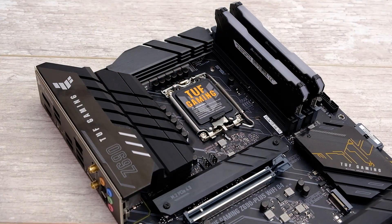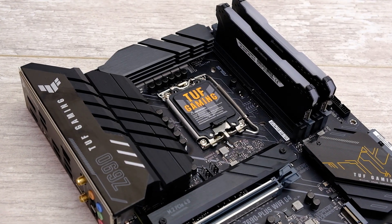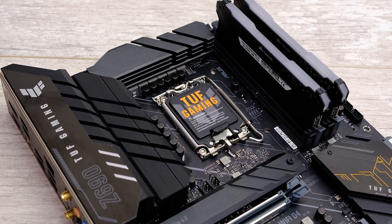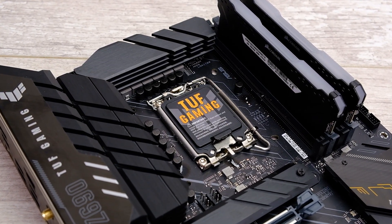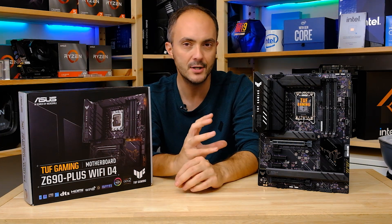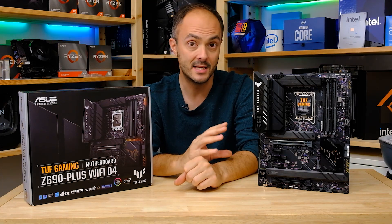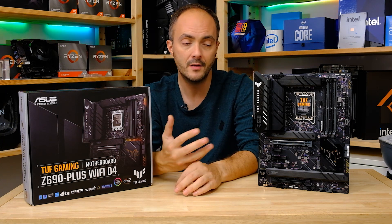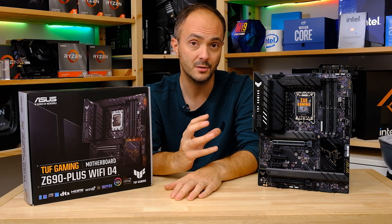£250 is still pretty expensive for a motherboard, but this board is pretty solid from what I've seen — great M.2 thermals and VRM thermals, cooling seems to do a good job, and you've got all the features you want such as Type-C support for headers and rear ports. The only downside for me is the lackluster audio performance — it appears to be the ALC892, which is a little bit of a shame. ASUS has a great EFI, and so does MSI with its Tomahawk board, though MSI's software leaves a lot to be desired compared to ASUS AI Suite.